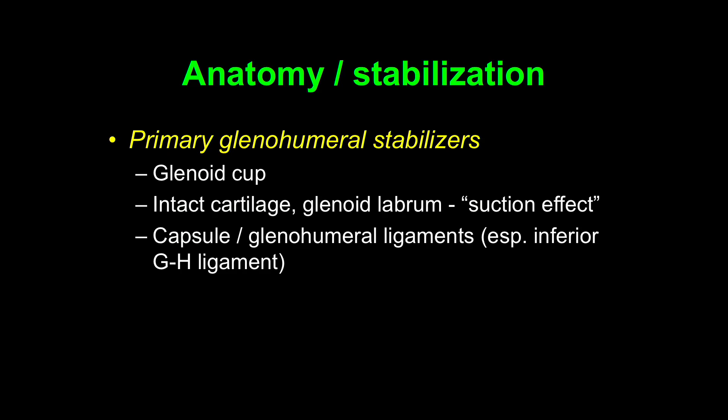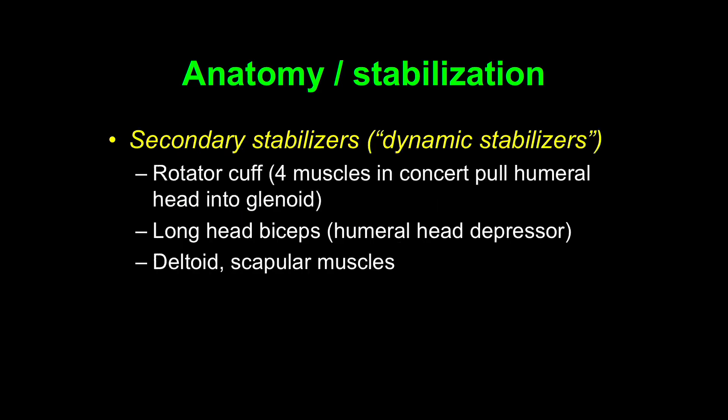There are also primary stabilizers in terms of the surrounding ligamentous structures — the glenohumeral ligaments and the capsule, especially the inferior glenohumeral ligament, are important primary stabilizers.